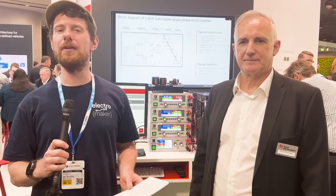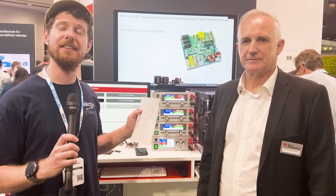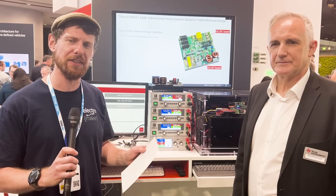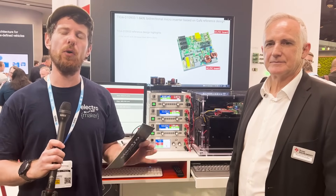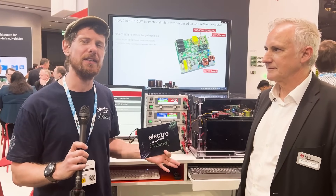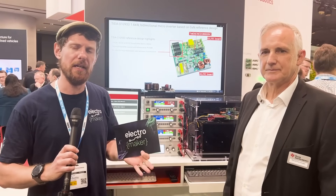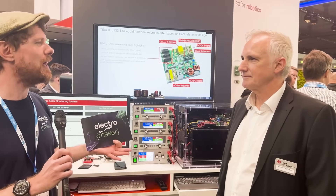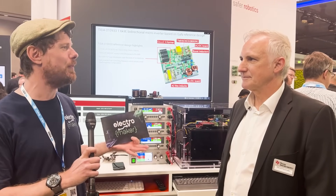We are here at the TI booth at Embedded World 2024, and what I have behind me is actually two separate projects in one, both of which are very exciting for different reasons. We're going to begin by talking about the power side of this. This is an inverter that works a slightly different way to what you may have come across before — it's very agnostic about its power source. I'm here with Harold, who's going to tell me a little bit more about the input power side of this system.